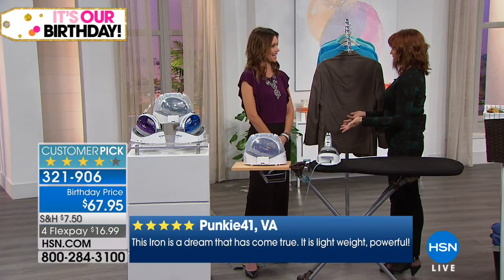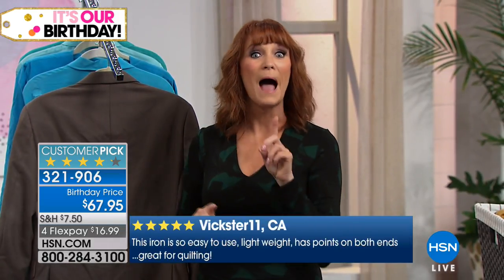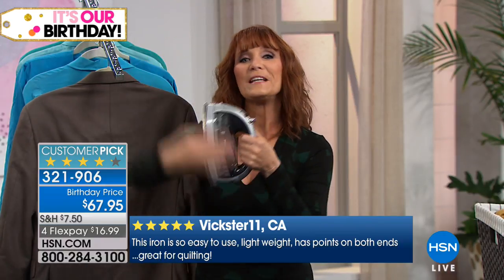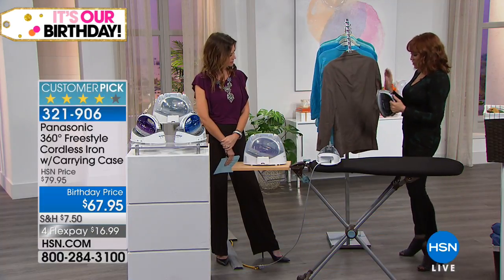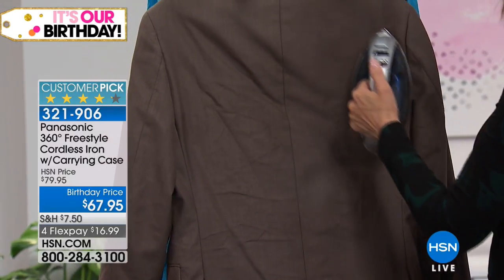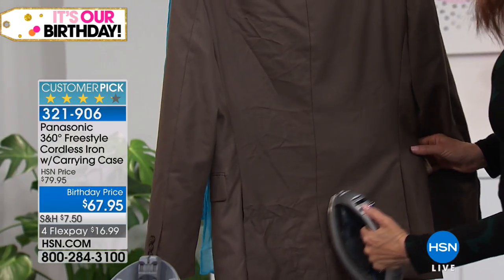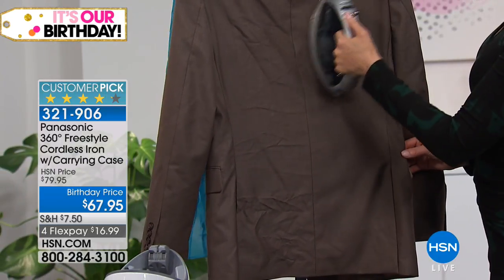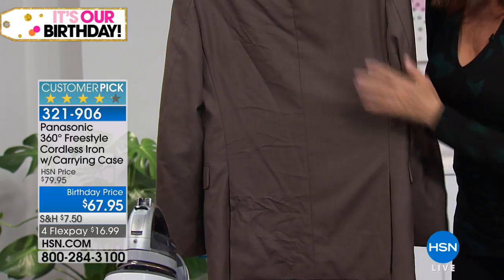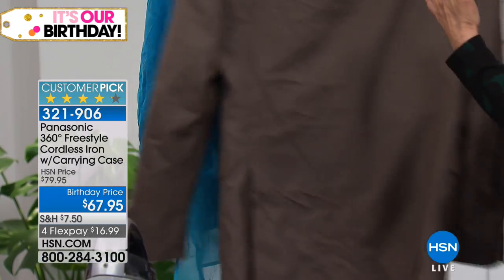Here's another saving: because you have a cordless iron you have freedom to walk up to a garment with power — not just freedom, but 1500 watts. Maybe hubby sat in the plane or car and a jacket got wrinkled — that could cost 10 or 12 dollars at the dry cleaner. Just hang it on the door jamb, you don't even need your ironing board open, pour in that steam and look at that difference — totally smooth, so fast and easy.